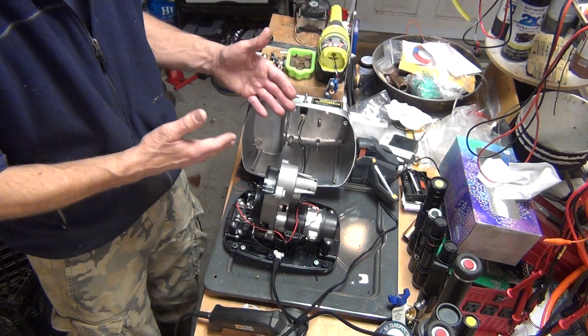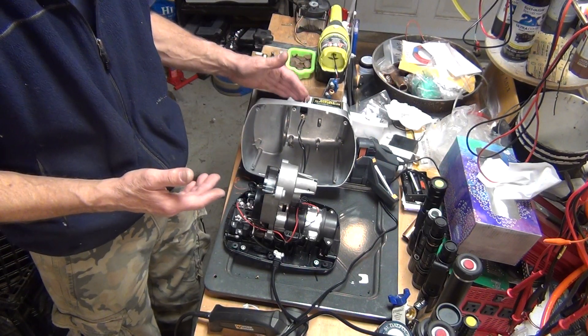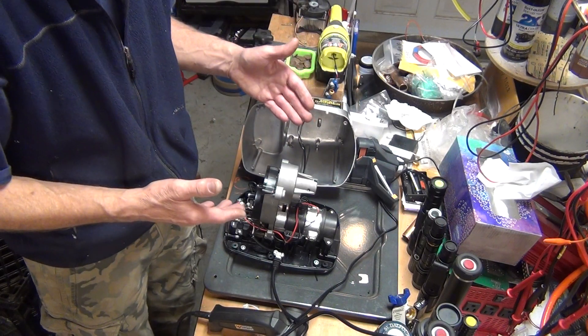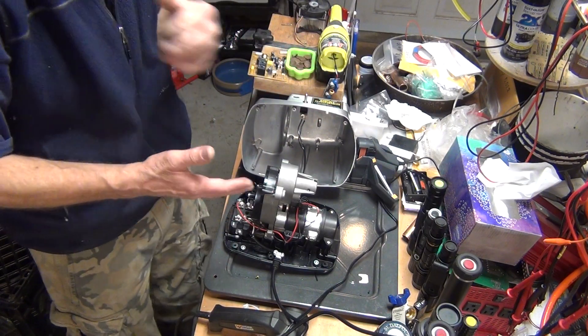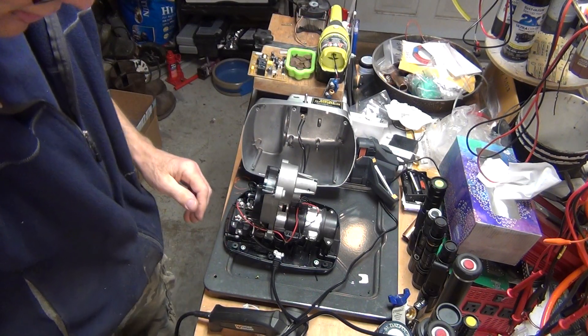It doesn't have a reverse — I would have to get a different switch for that — but I've never actually used the reverse in however many years I've owned this. So cheers to that.